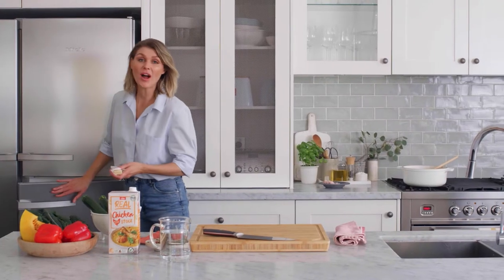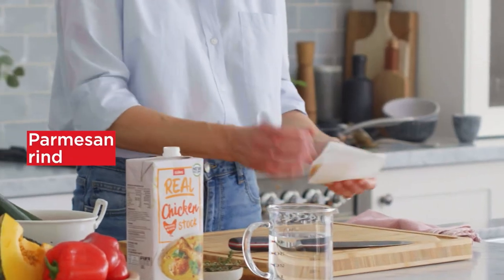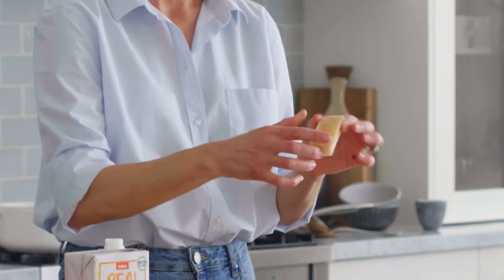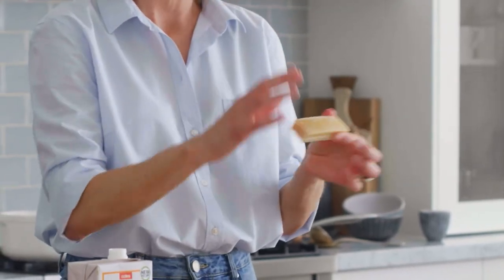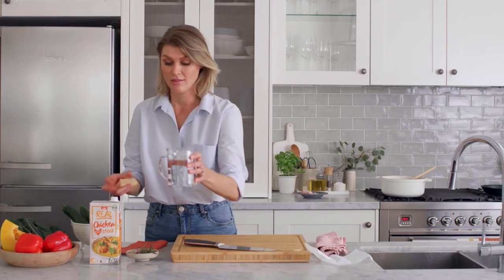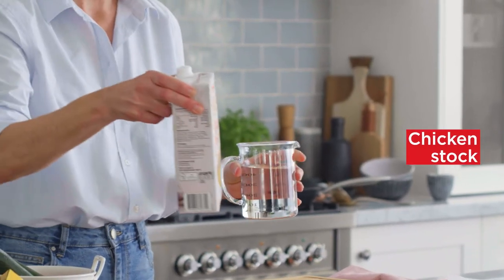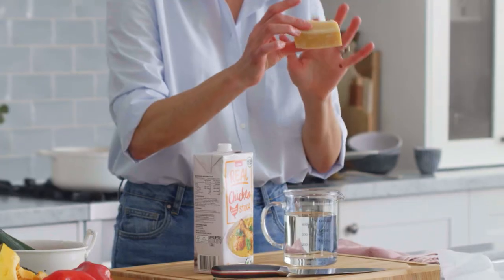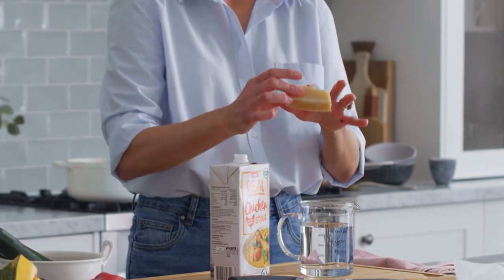Whenever you buy a block of parmesan, it always comes with a rind that you can't eat. But the rind is full of flavour. My little trick is whenever you finish your block of parmesan, just wrap it up and pop it in the freezer until you're ready to make a stock. This is going to go into our soup with some water and stock, and as it cooks, all of the flavour, umami, and saltiness is going to come out of this rind and give our soup an absolute punch of flavour.